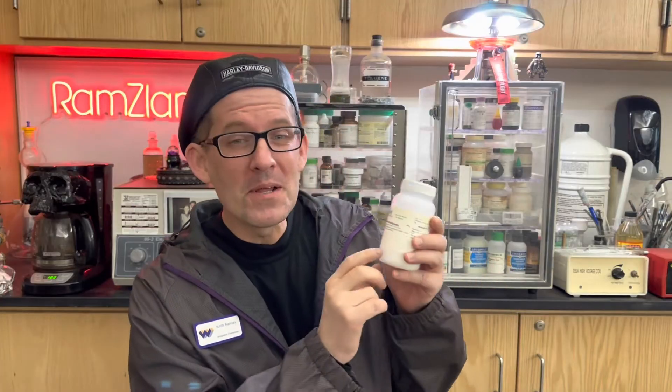Hey, welcome back to Ramseyland. Today I want to show you the amazing endothermic reaction between barium hydroxide and ammonium chloride. Check this out.